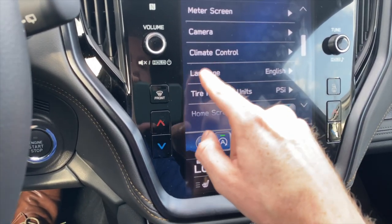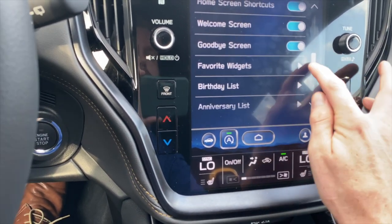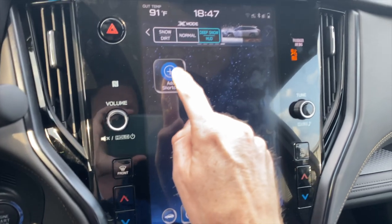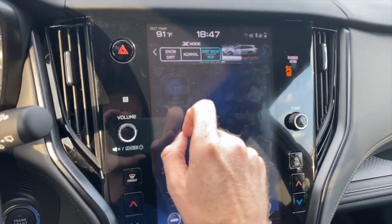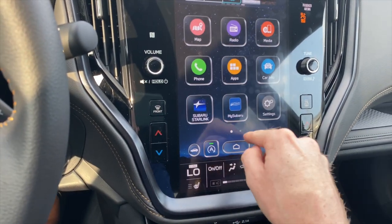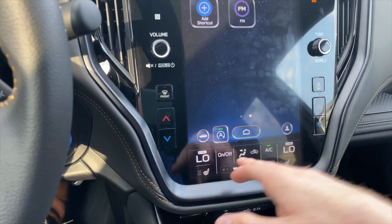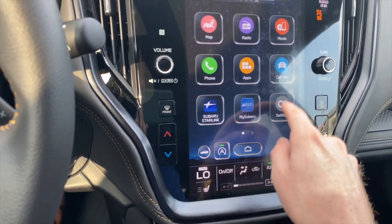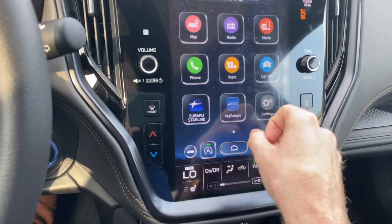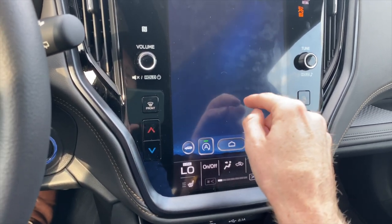Language is relevant to whatever language you speak and country you live in. Tire pressure and units can be changed depending on your country. Home screen shortcuts — when this is on, you see a shortcuts tab on your home screen. You can add a shortcut like FM radio so every time you come in you can quickly go there. If you don't want shortcuts, just go back into settings and turn home screen shortcuts off, and it won't let you scroll over to them.